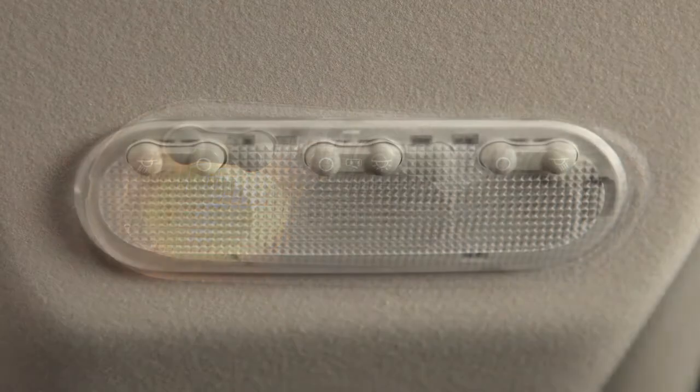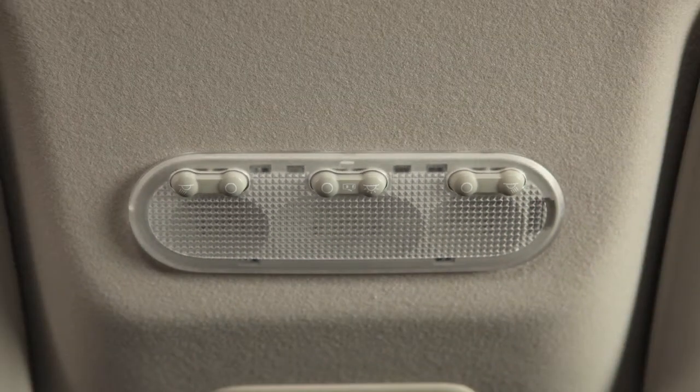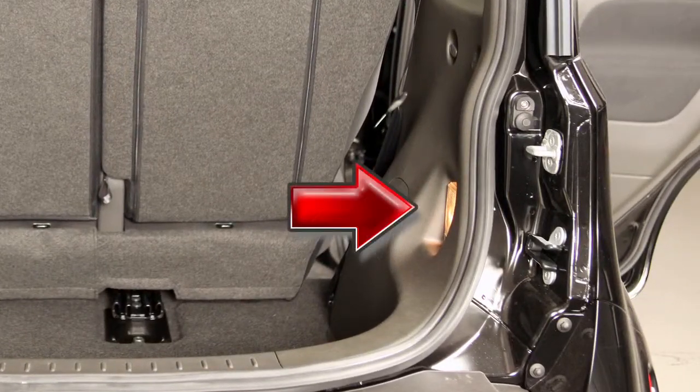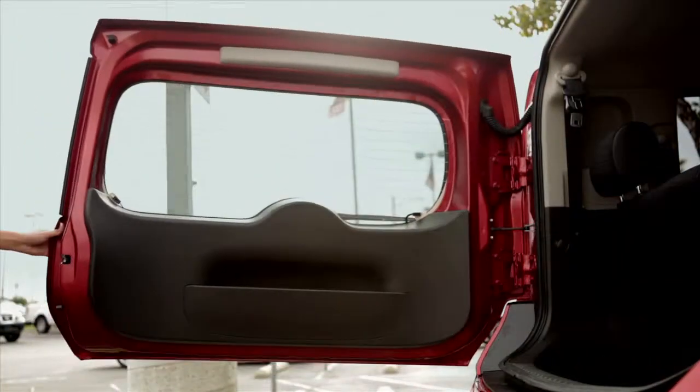The map lights are also controlled by a three-position switch, which functions in the same way as the main interior light. Your vehicle may be equipped with a cargo light. With the cargo light switch in the on position, the light will illuminate when the back door is opened and turn off when it closes.